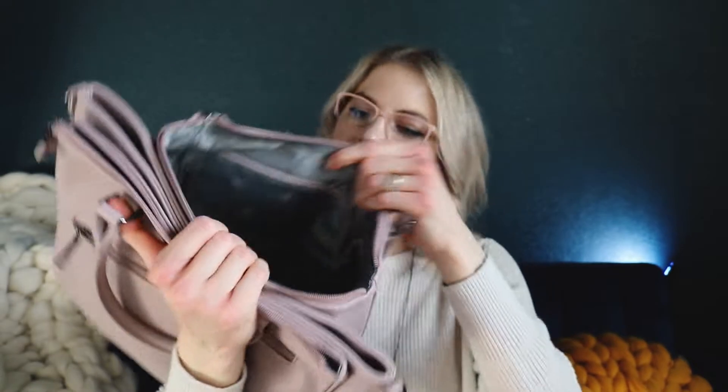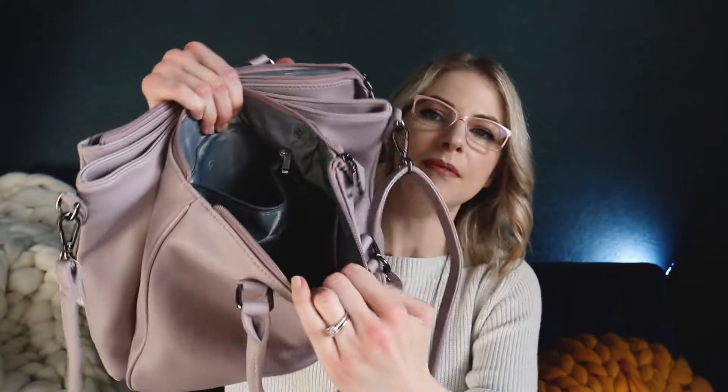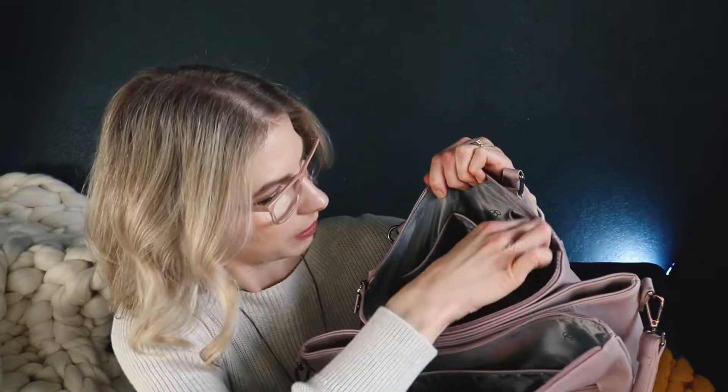Inside that front zip pocket, it's nice and large. And then there is one zip pocket on the side, two nice big pockets, and then some little pen pockets right there. I just cleaned everything out of this before I sat down to make this video because I didn't want you to have to try to look past all the stuff that I usually keep in my purse.